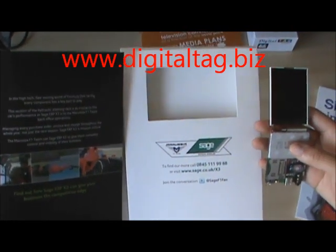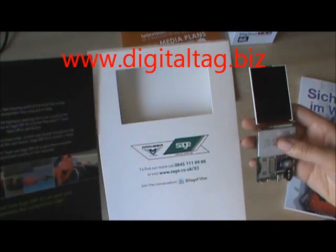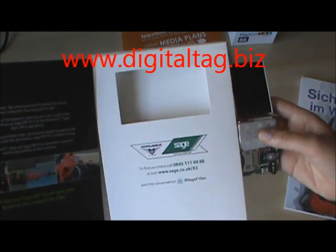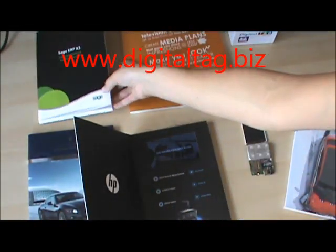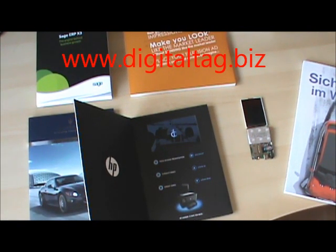Please note that we supply the video module only, or supply the full print and video package. We will be happy to work with your designer and printers, or we can offer our in-house European design. For further details, please check out our website and feel free to contact us. Samples are available for customers to test and check the quality of the product. Thank you very much.